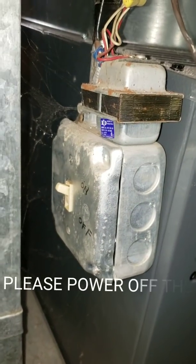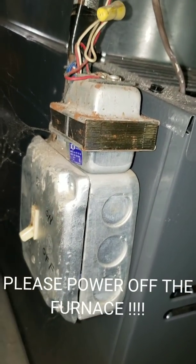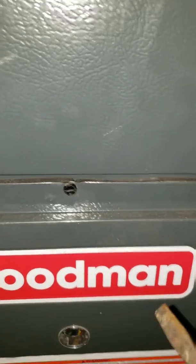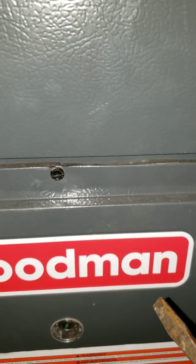First thing you want to do is hit that kill switch — safety first. I have three screws right here, right here, and another one on the corner. You're going to need a flathead screwdriver to remove all three of these screws.